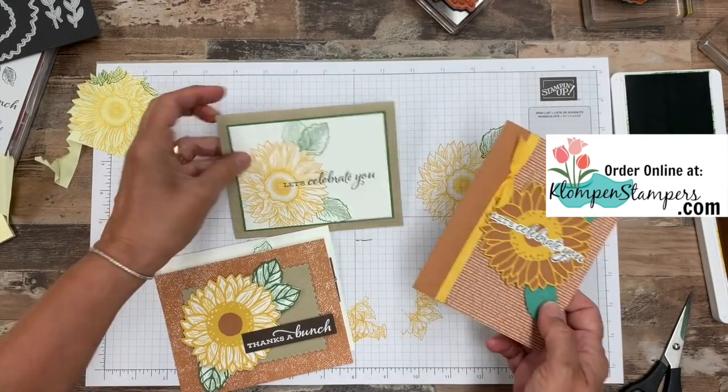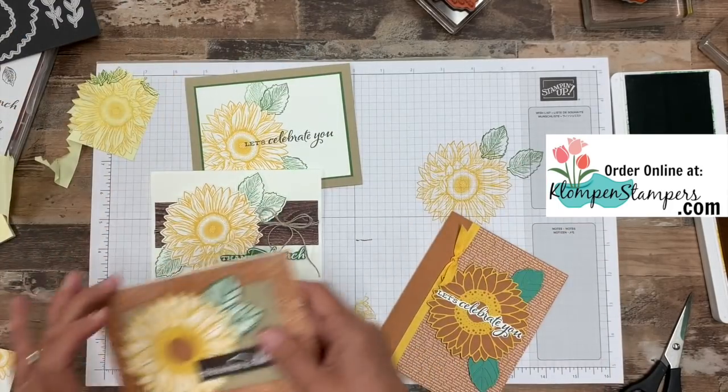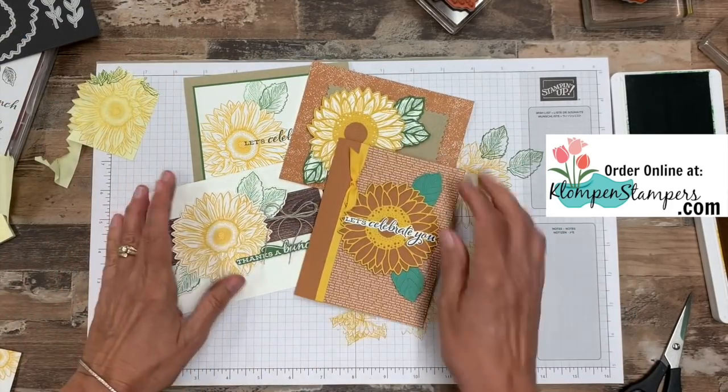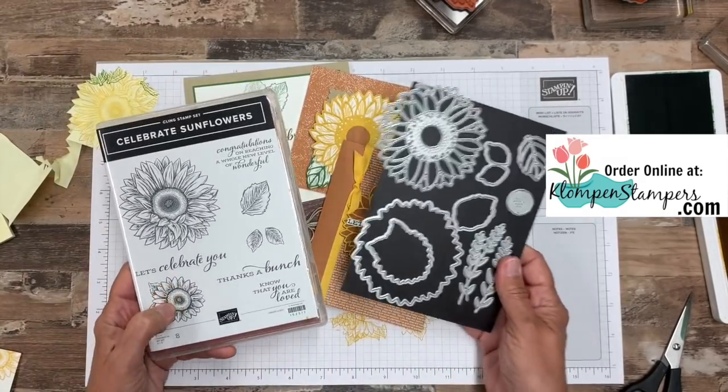So actually four different ways that you can use this bundle: just the stamps, cutting out the stamps, the combination, or just the dies. Love this bundle — I'm sure I'll get a lot of use out of this.